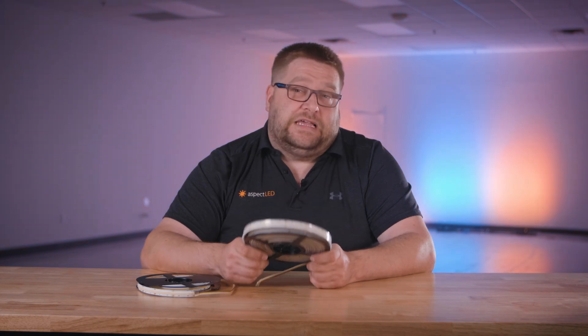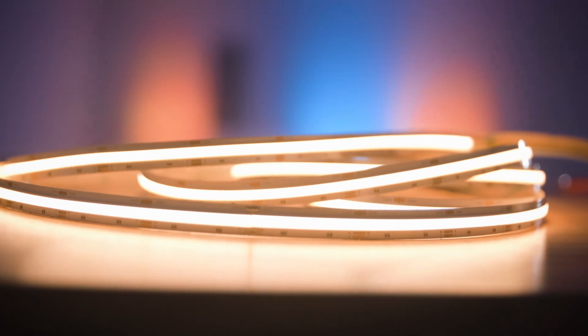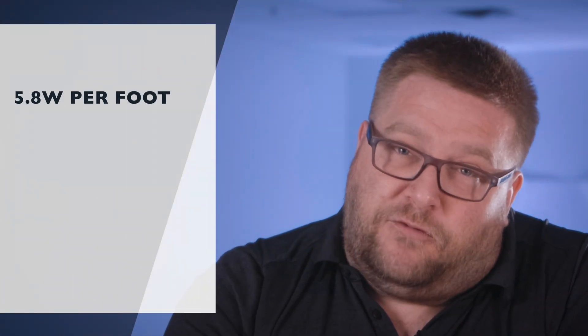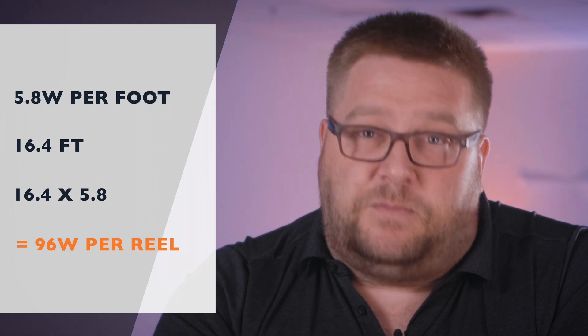Now let's talk about brightness and power. These strips are really bright — they are rated at 548 lumens per foot. They require 24-volt DC direct current power and are rated at 5.8 watts per foot. One reel is 16.4 feet, so 16.4 times 5.8 equals approximately 96 watts per reel.